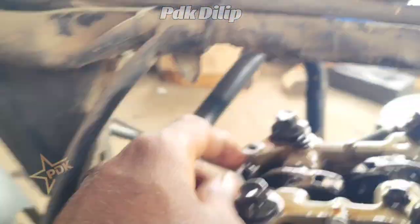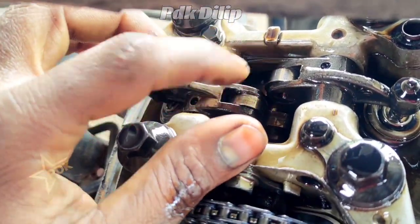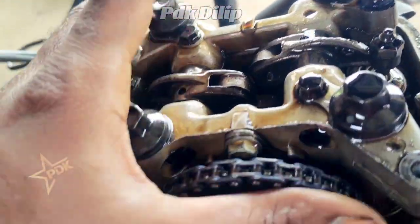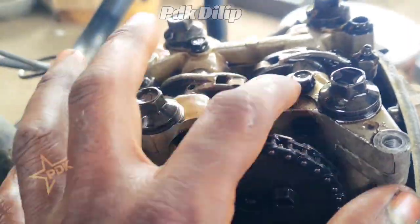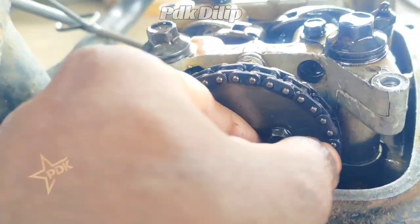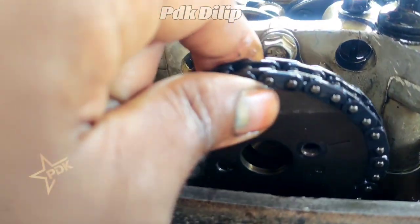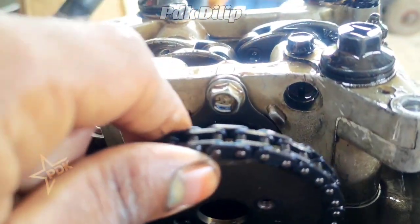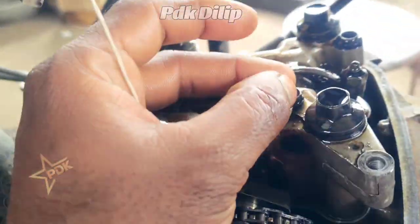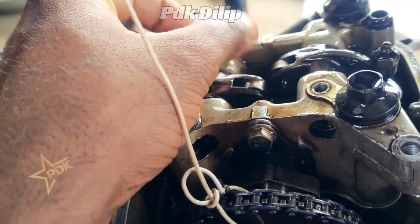You can see the bearings in the rockers — the bearings are completely damaged. The rockers are in the cam side. You can see the sprocket open and the rockers open. The two bolts are open and there are rocker pins that are free.